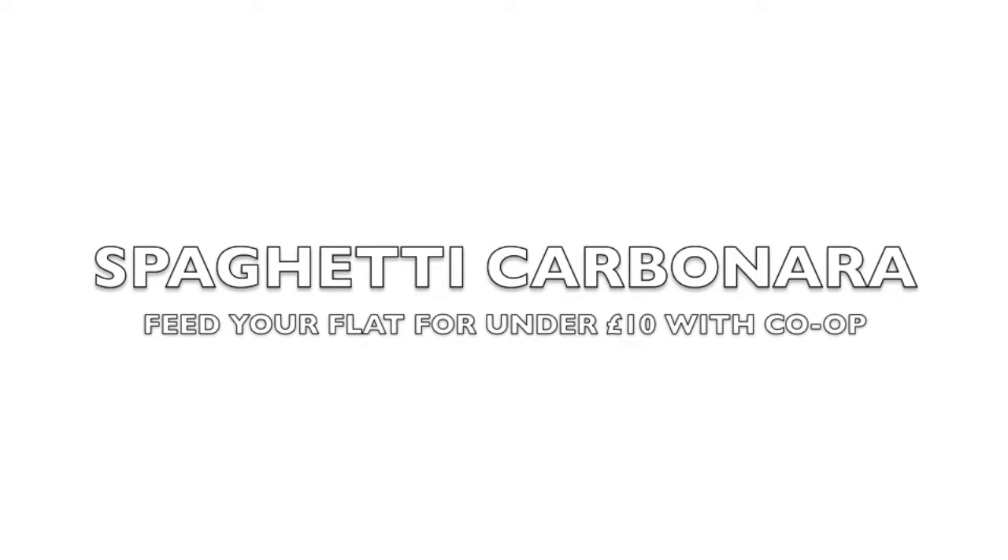Hi everyone, so today I'm cooking a spaghetti carbonara. Co-op have set me the challenge of feeding at least 3 friends for under £10, so I've chosen this easy recipe to cook my friends a good meal for £6.61 only.